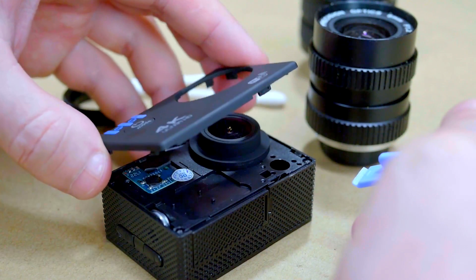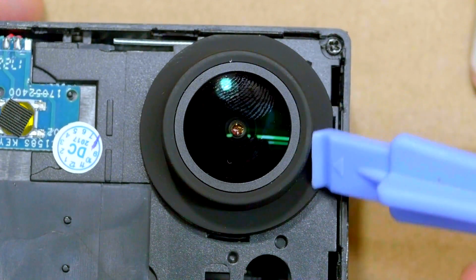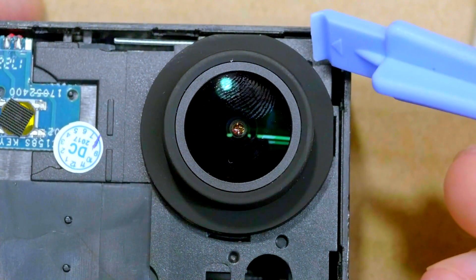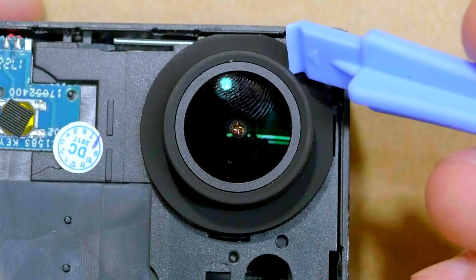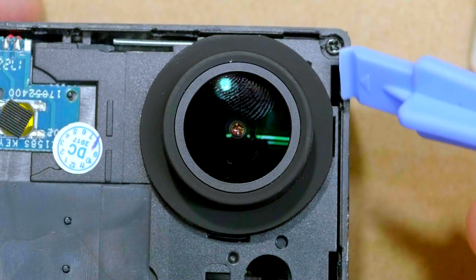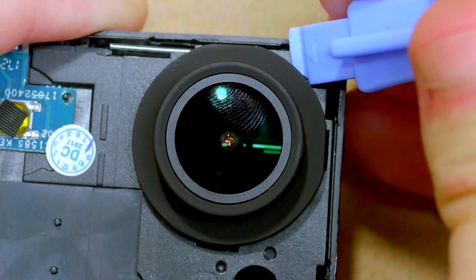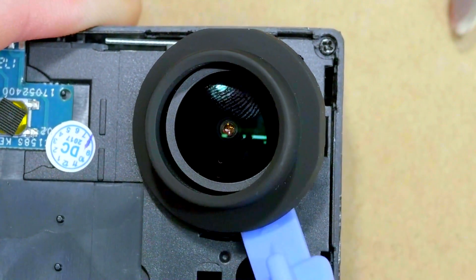Well, that was quite easy. The next step is to remove this shroud that surrounds the lens. I've watched a few disassembly videos of name-brand cameras that have this same shroud, and in those cameras it's attached from behind with screws, which makes it very difficult to remove. But in these off-brand cameras, fortunately, it seems they're just held on with snaps — the same as the front case — so I should be able to remove it with the same tool.